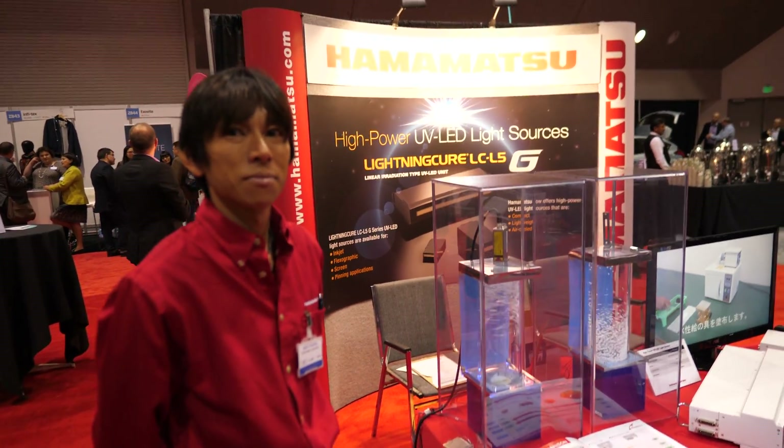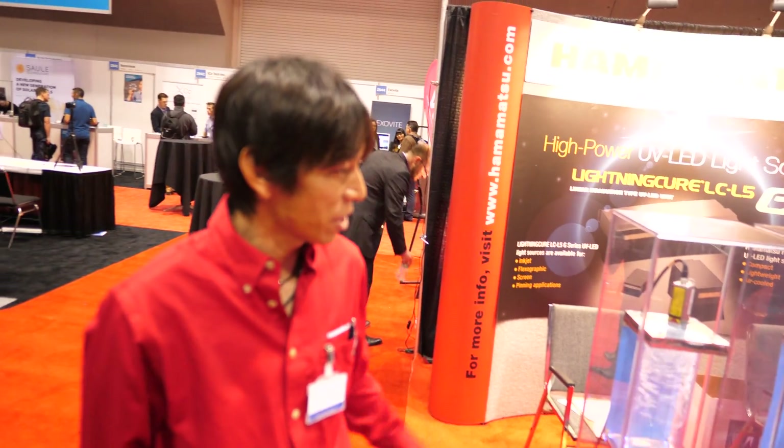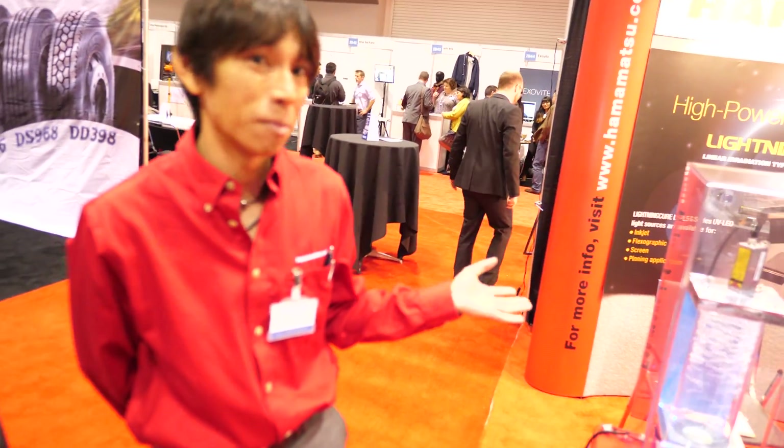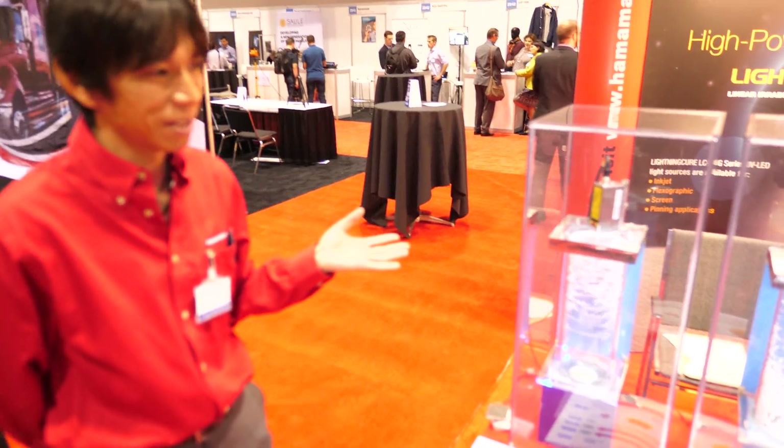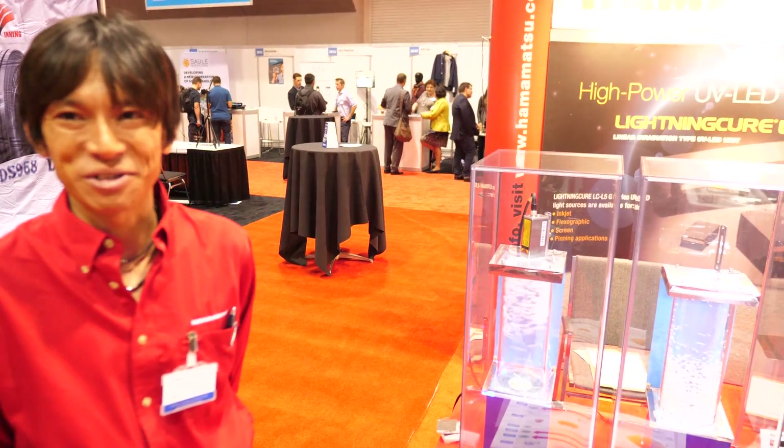We're here with Hamamatsu. I'm an x-ray engineer. So what are you showing here? Right now we are showing the photo ionizer. This is by using soft x-ray, and it's easy to remove the electrostatic charge.